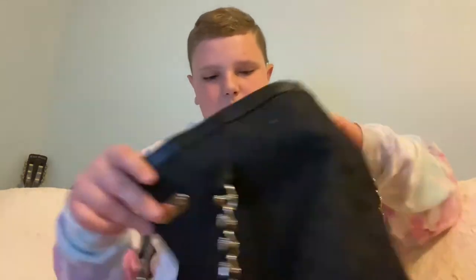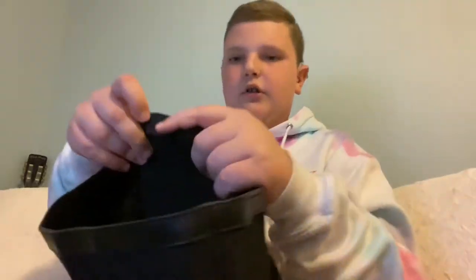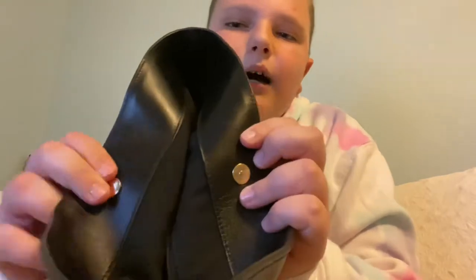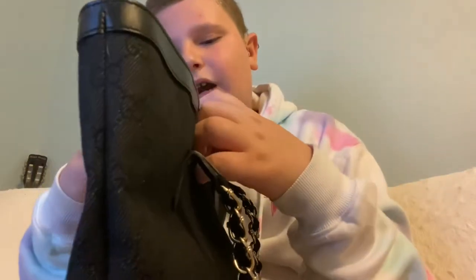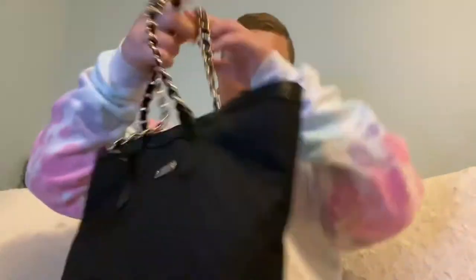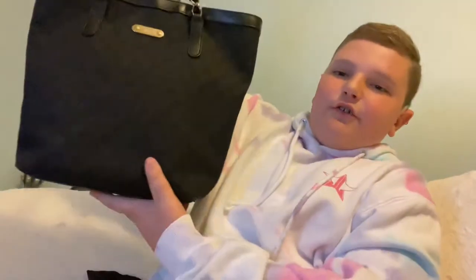I just got this from a local entertainment shop where I have an internship. This is the inside — it's just a big black hole, but you can get a zip pocket right here. You can get serial numbers on the back here. It has a magnetic snap at the very, very top, which is very, very convenient. Such a great everyday bag.